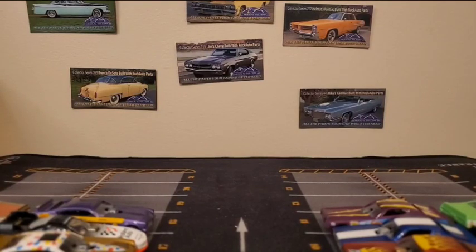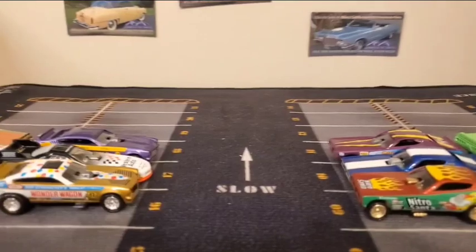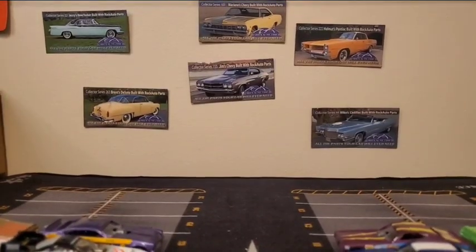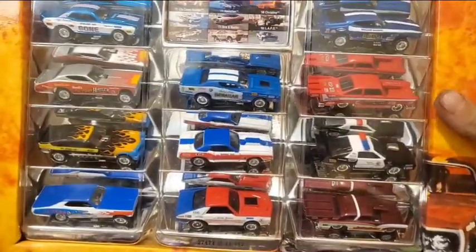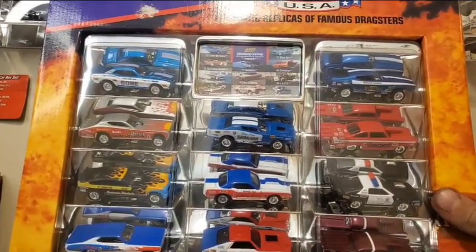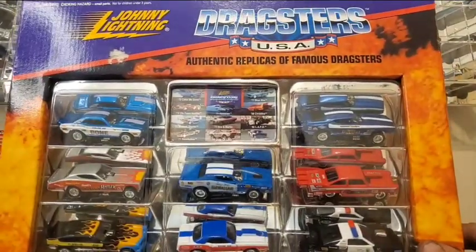All right, hello everyone and welcome back to yet another video. In this video we're going to be covering some really cool stuff. As you can see on the desk, I already have all of my dragsters out. So what does it mean if all my dragsters are out? Obviously it means we've got more dragsters — and a lot more at that. This is an 11 car pack from Johnny Lightning Dragsters USA.